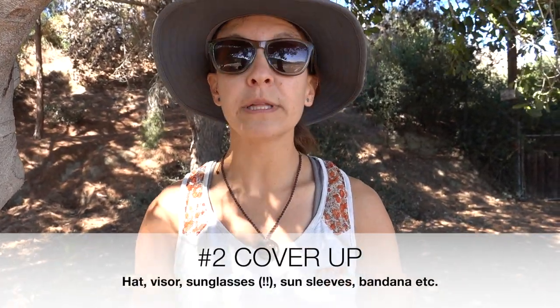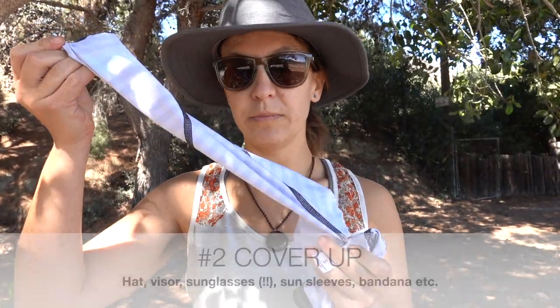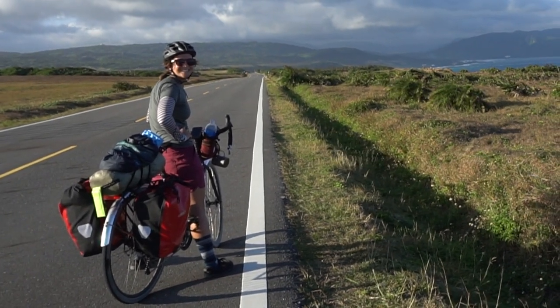Tip number two: if you can't put sunscreen on, you gotta cover up. We really like sun sleeves — you just put them on. You can even soak them if it's really hot, because you might think, what, I'm going to put on long sleeves? Well, soak them — it'll keep you cool. If you don't like sun sleeves, then I recommend just wearing a cover up.